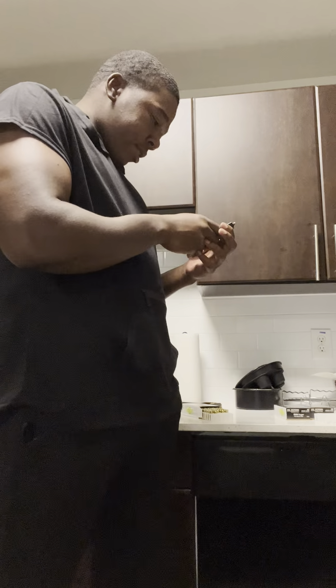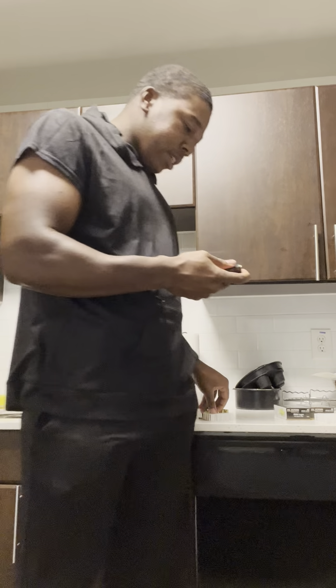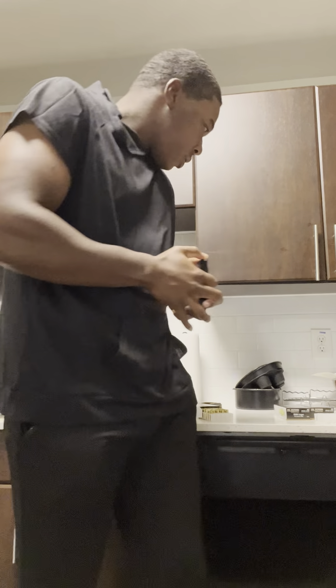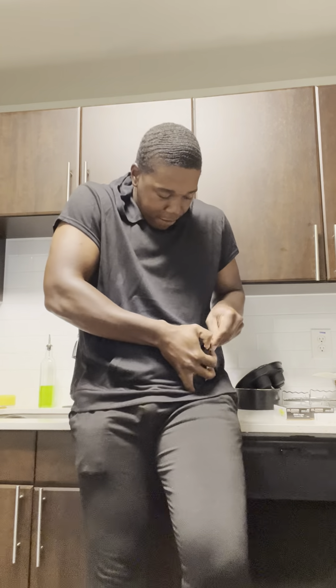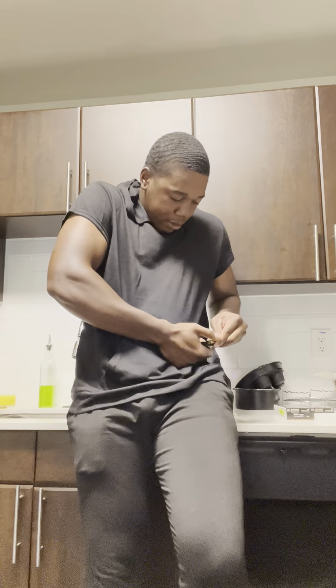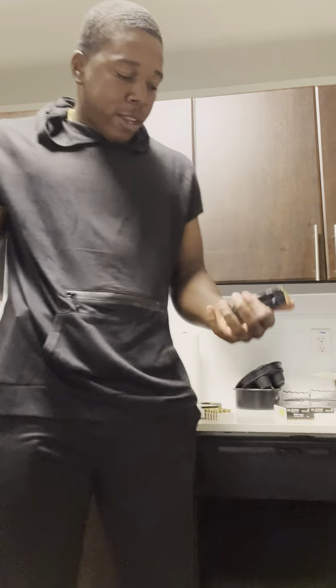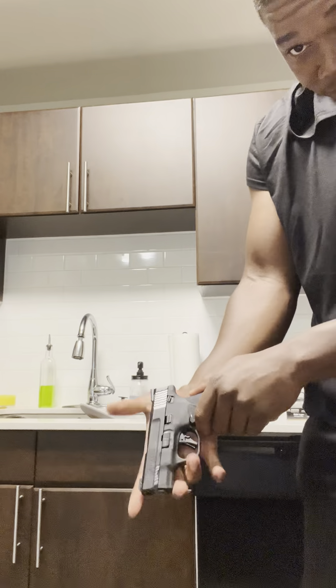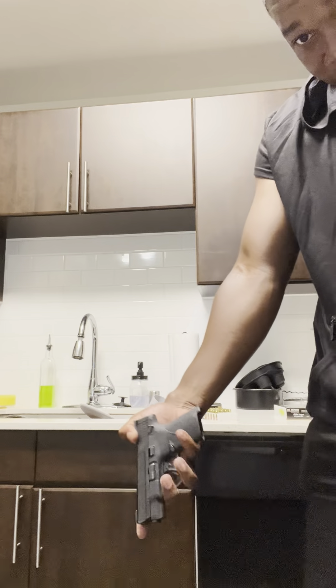How many we got? We have 14 — one more to go. I don't think I need the tool to push it down. It's in there — 15. 15 of them bad boys. And this little tiny baby right here is the Shield Plus, a pocket rocket.